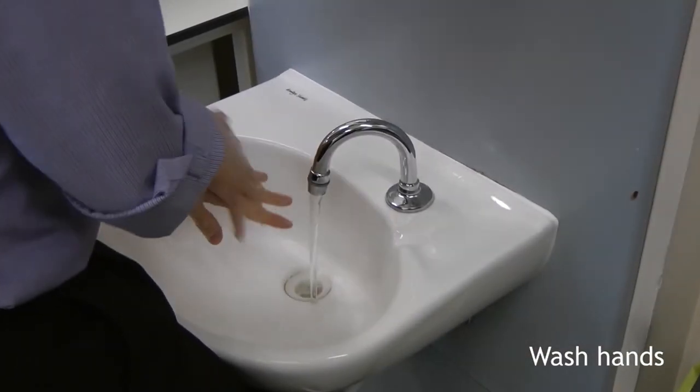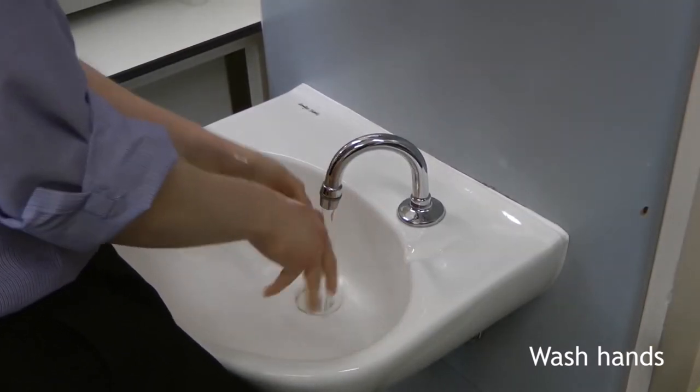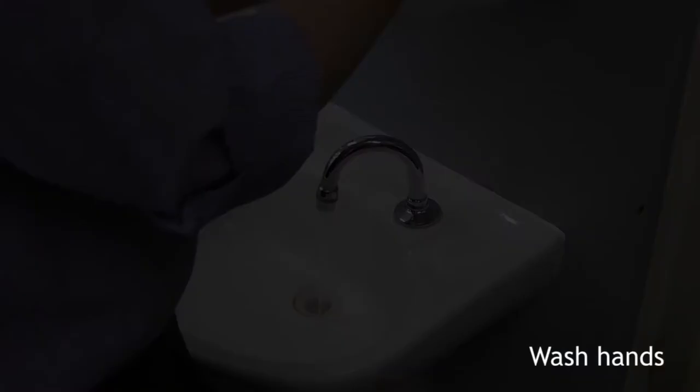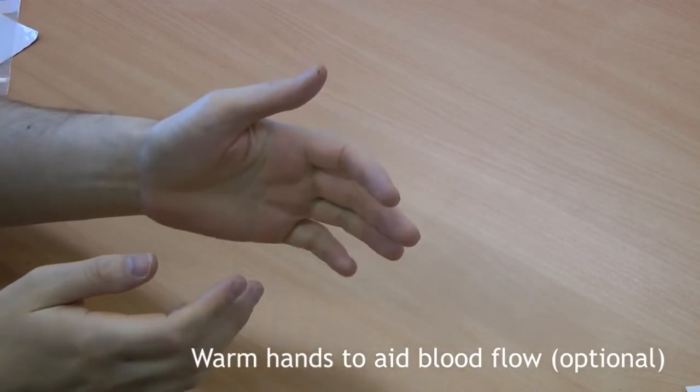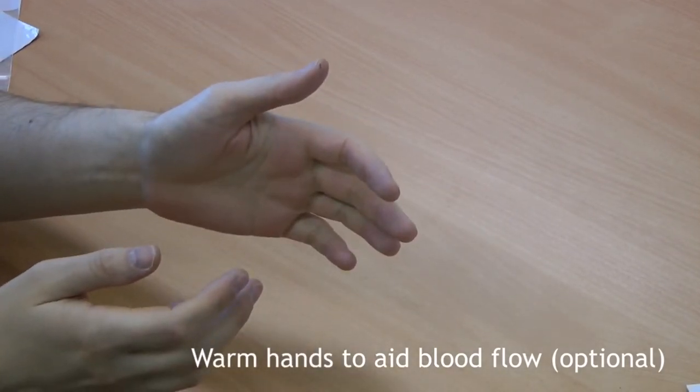Before starting the procedure, you should perform your normal hand hygiene and put on some clean gloves. Ask the patient to wash their hands thoroughly with soap and water and dry them completely using a clean towel. If the patient's hands are cold, ask them to rub their hands together to warm them up. This will help with blood flow.